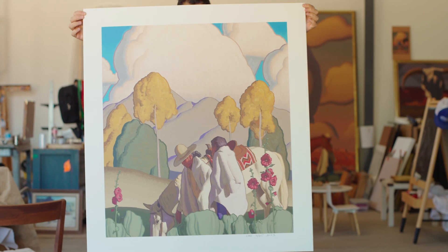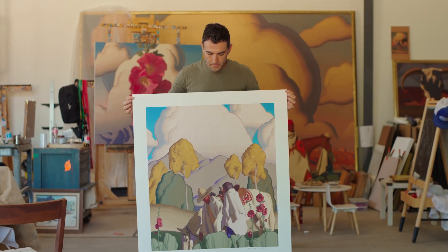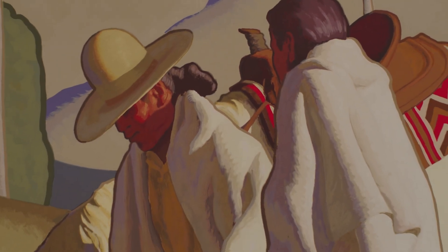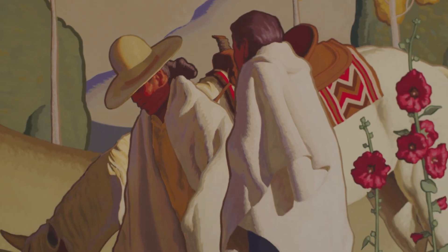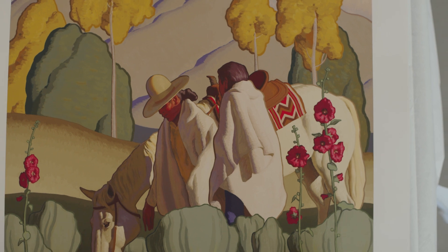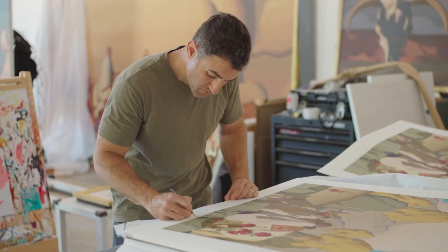The way that these serigraphs are made is each color that you see is hand-mixed and applied by its own silk screen. There are a hundred silk screens in this print with a hundred hand-mixed colors. It's a really labor-intensive process that I'm part of, approving every color that's mixed and applied.